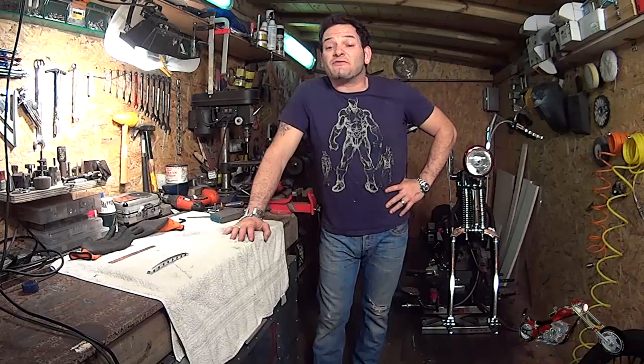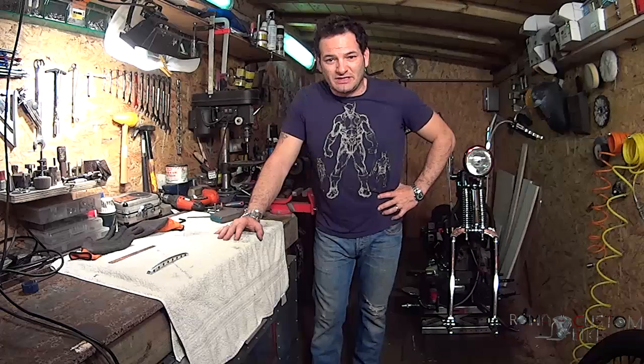In this video I've tried to give you a glimpse into the process of creating a part for our bike, but this process can be applied to pretty much anything — the only limit is your imagination. So this is it for this video. Don't forget to leave a comment, they're always welcome. And if you like it, please tell your friends. I am Custom Cez and I'll see you next time here on Roma Custom Bike.